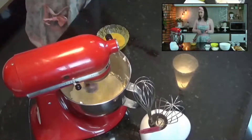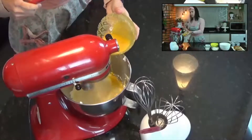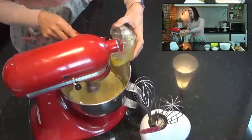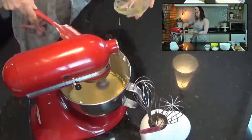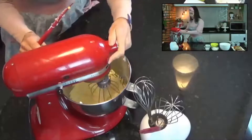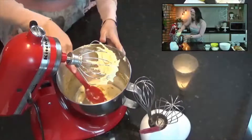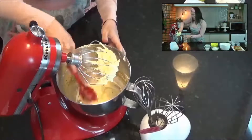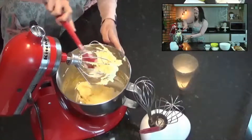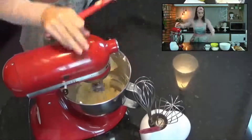Assim que eu conseguir fazer esse creme, vou colocar essa mistura das gemas com o mel. Já agreguei essa mistura do mel junto com as gemas naquele creminho de manteiga e açúcar. Esse bolo vai ficar uma delícia. Fica bem cremosinho. E agora vou começar colocando aos pouquinhos a farinha.